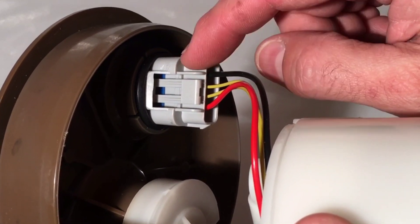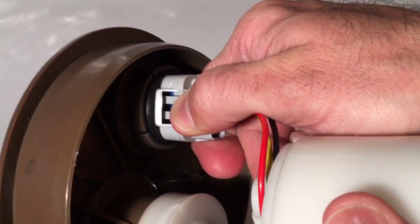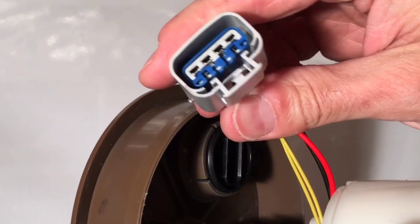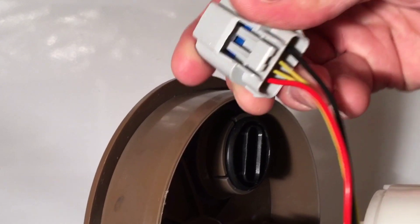To remove this plug for this harness, you're going to push this tab in the middle and that will release it — then gently pull on it and it'll slide right out. And there it is. That's what we need to disassemble so we can remove these four wires.